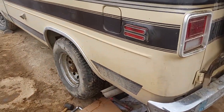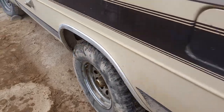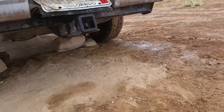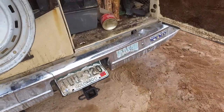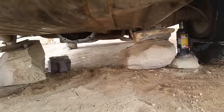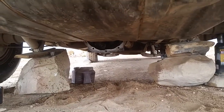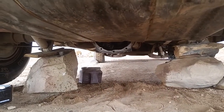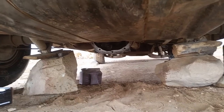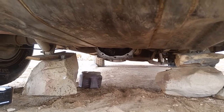We got four tires, and we have differential action, which means it's assembled up in there. Still gotta work on the fill plug and clean up the gasket surfaces a little bit more.